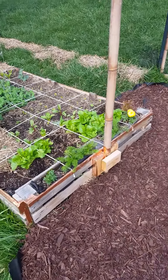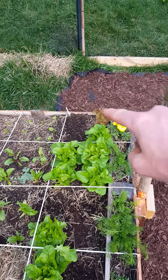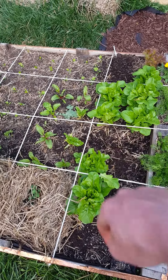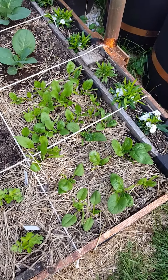Hey y'all, just wanted to provide a quick update today on some bugs I noticed in my garden. I found the bugs because I harvested a little bit more lettuce and some chard over here, and then I also came over to my bed and harvested out some of my spinach.